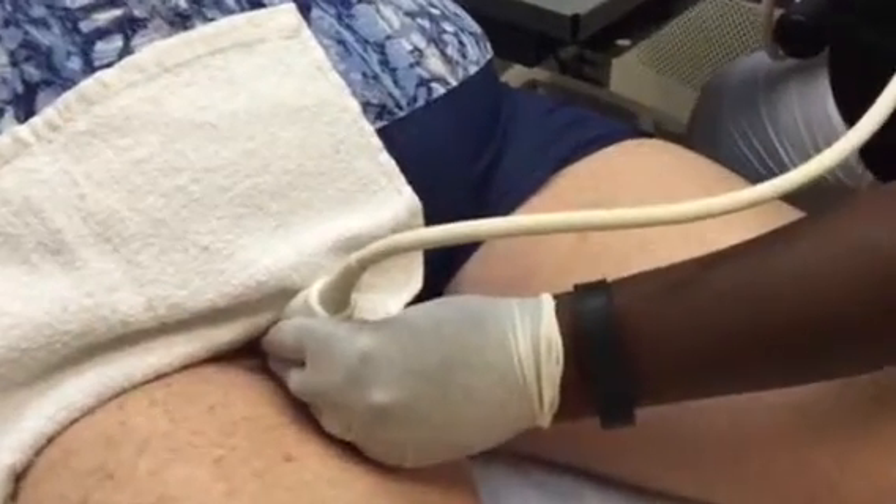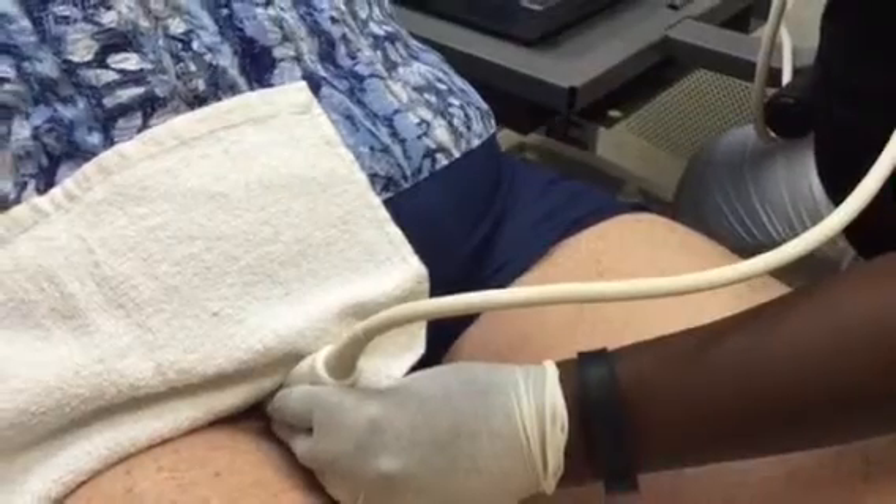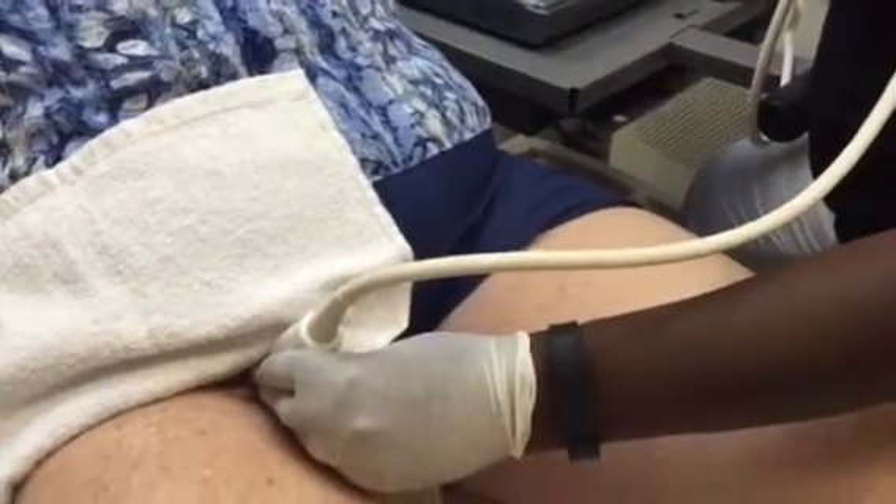Push down, relax. So Erica, what is it that you're checking here? I'm assessing the direction of the blood flow in her veins, basically looking to see if they're going in the right direction or the wrong direction. The right direction would be up towards the heart, and the wrong direction would be down towards the feet.